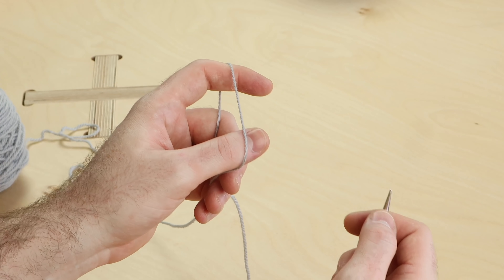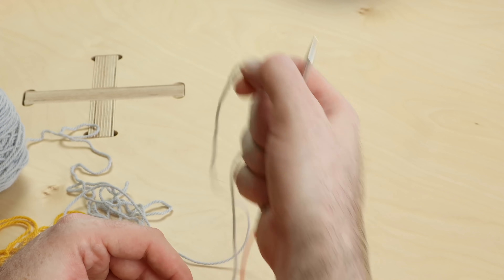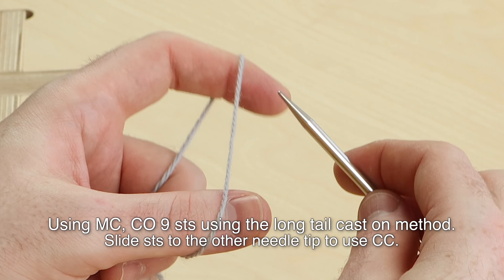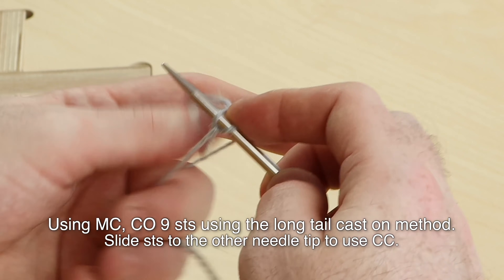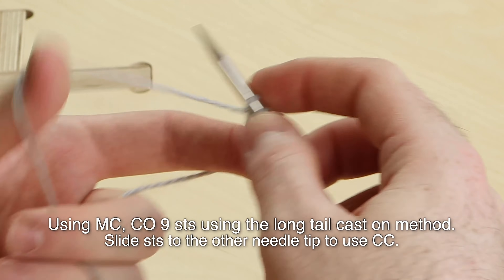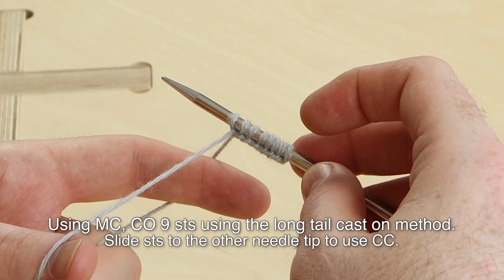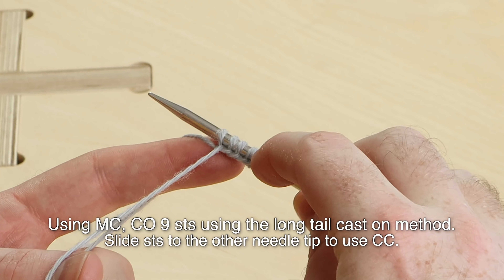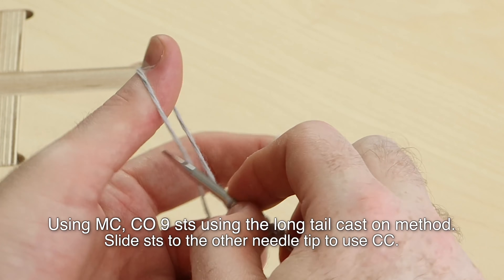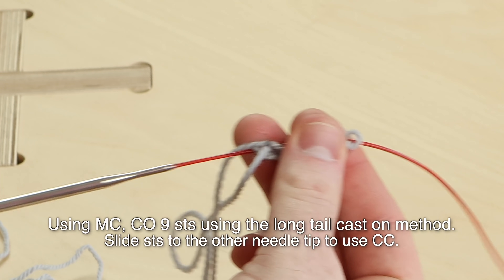I'm going to show continental knitting first, holding the yarn in your left hand. If you hold the yarn in your right hand for English style throwing, you can skip ahead in the video to watch English style. Using the main color, cast on nine stitches. You can also use any cast-on method you like. And if the pattern says to cast on more or fewer stitches, follow the pattern and do exactly the stitch count and row repeats it says. For the purposes of this video, we're going to cast on nine stitches and then slide the stitches to the other needle tip.